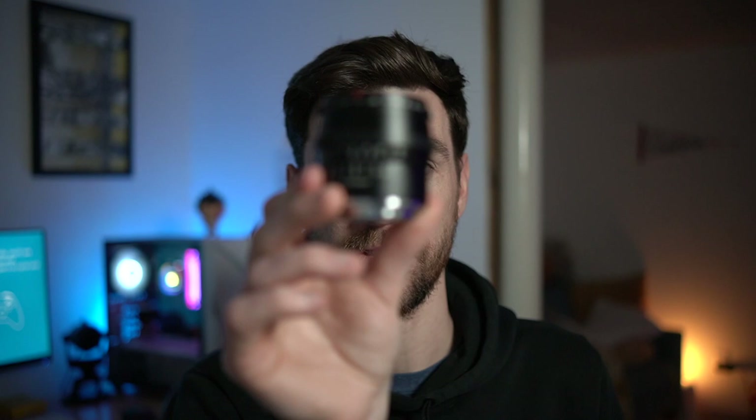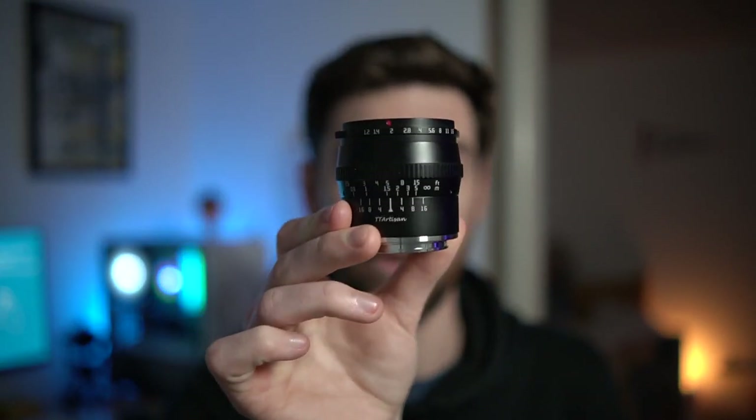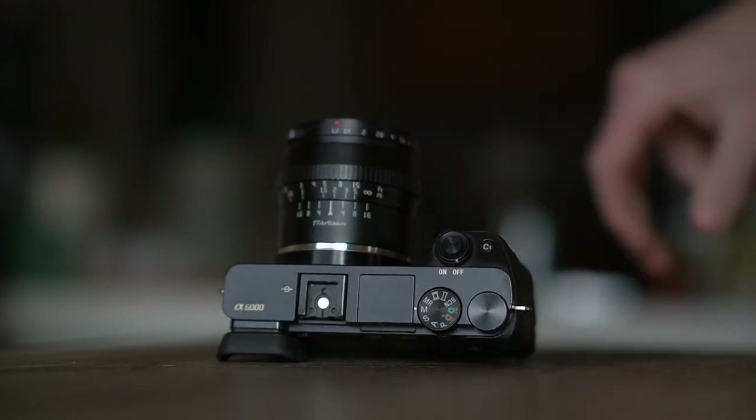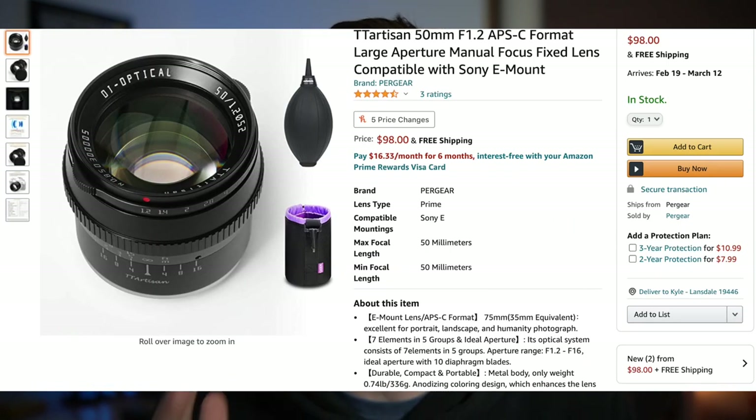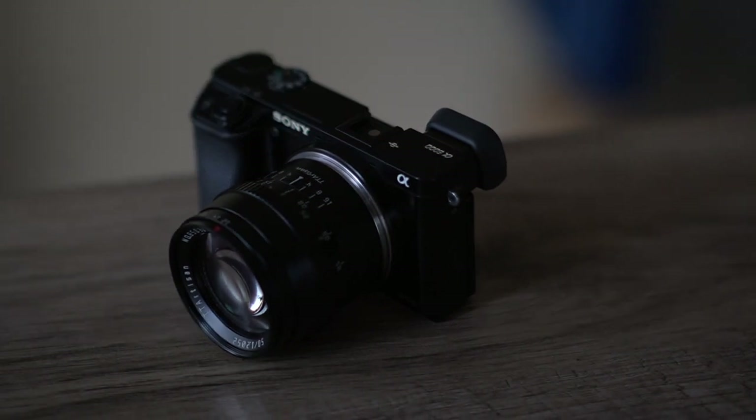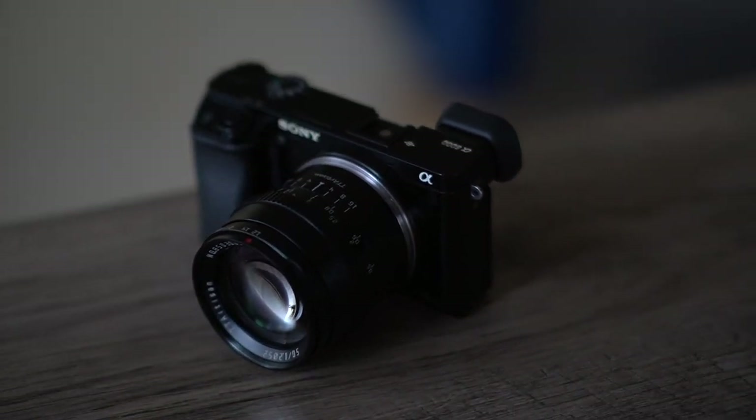As for how the lens looks and feels, it is beautiful. While I was out taking sample photos and reviewing the lens, I didn't realize how cheap this lens was. This lens is like $98 — sub $100 for f1.2. It's an all-metal design, has a clicked aperture ring, and overall I think it is a steal for the price.